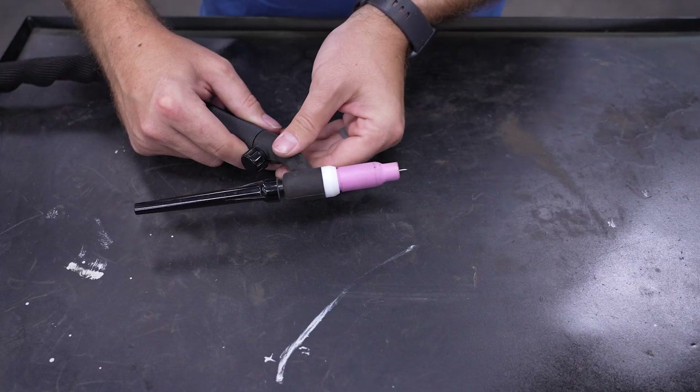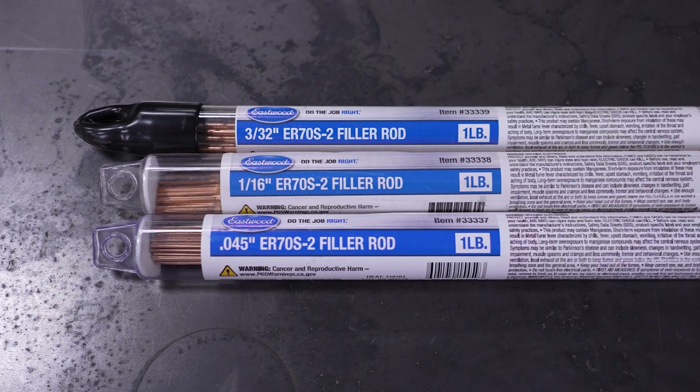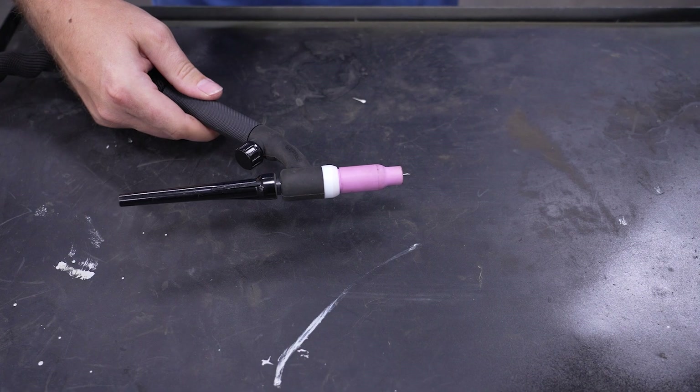Also, select the right filler rod for your application — same rule here, the thicker the metal, the thicker the filler rod you'll need. With your tungsten in, torch and ground set, and the flow set up, you're ready to start TIG welding.